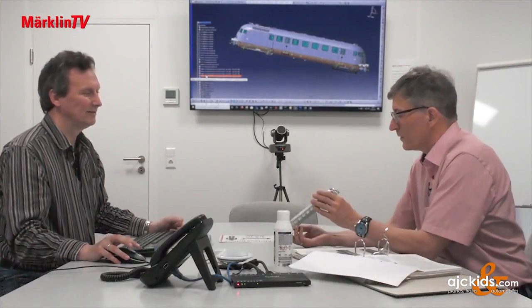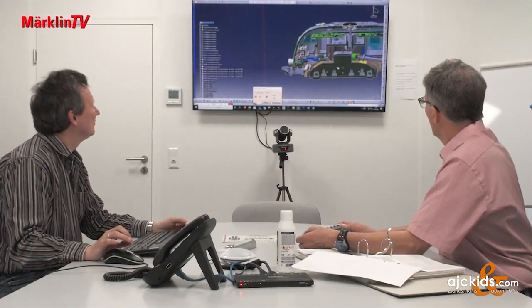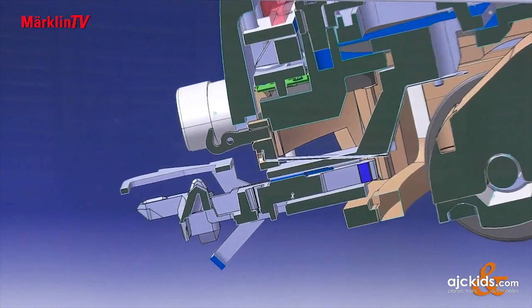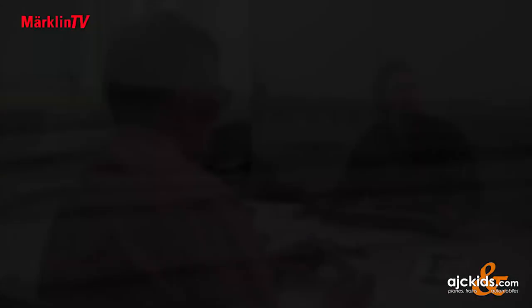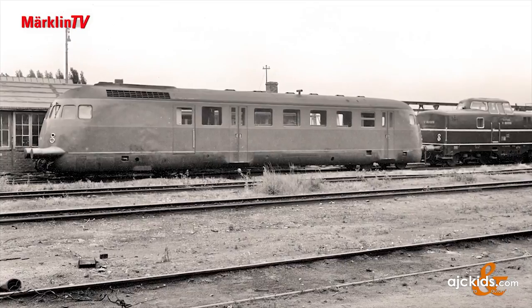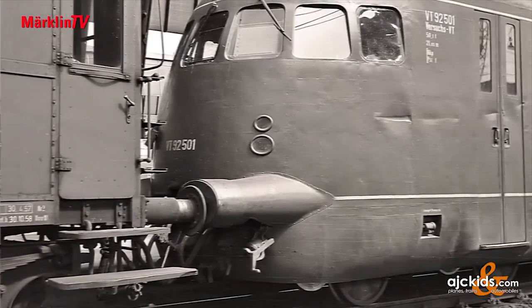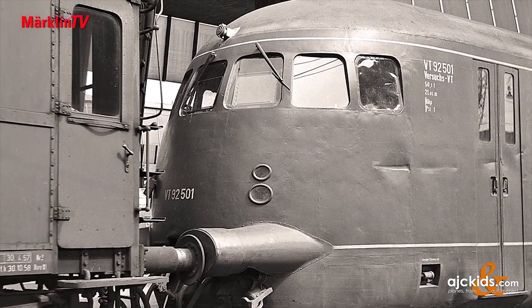The design engineer and product manager meet on a regular basis. Right here you can see the current conducting coupling stuck in the standard shaft very nicely, which is attached on both sides, so that you can attach the car set on both sides. But first let's take a look at the prototype, which was used by the Deutsche Bahn as an experimental locomotive in terms of aerodynamics and various engine and transmission elements.